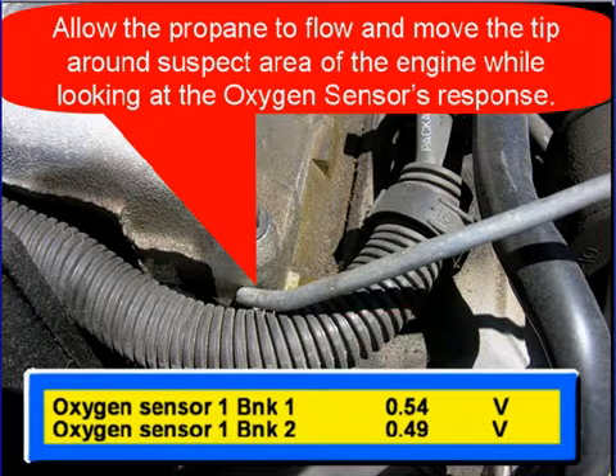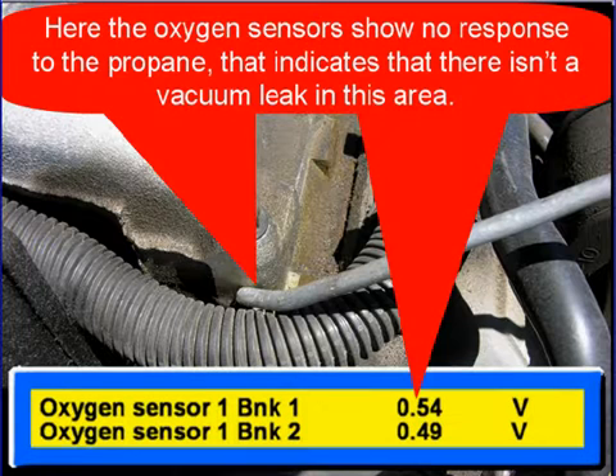Allow the propane to flow and move the tip around the suspect areas of the engine while you're looking at the oxygen sensor's response. Here, the oxygen sensors show no response to the propane. That indicates that there isn't a vacuum leak in this area.